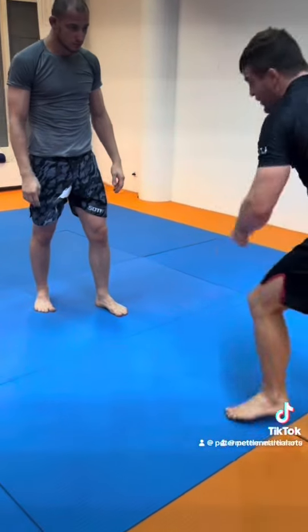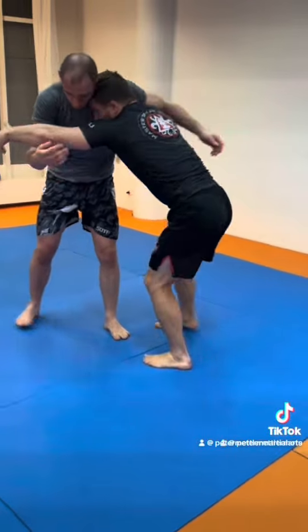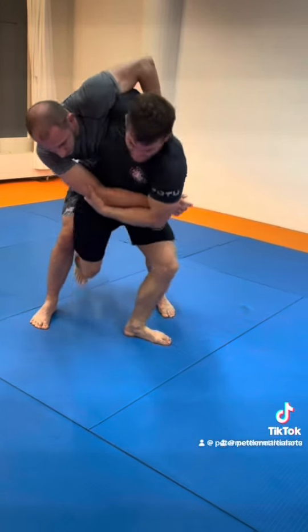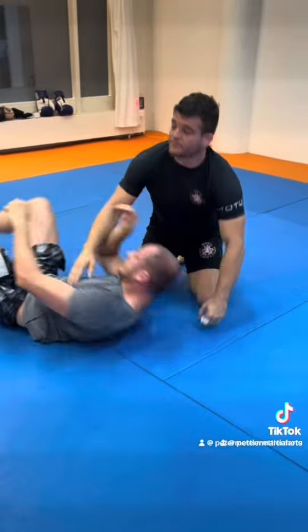That's how you do a hip throw. Underhook in, step in, hip up, head down — it's that simple. All you gotta do is trust it and just pull. Step in and then just pull and go down. That's how you hip throw.